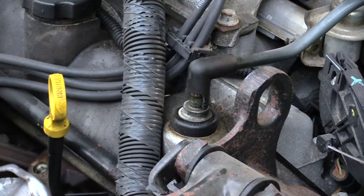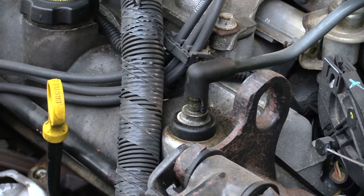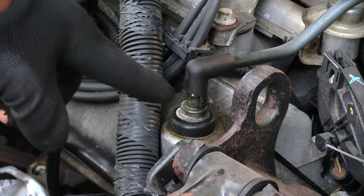Hi, what's going on guys. I'm about to show you how to change out your PCV valve. This happens to be a Chevy Impala, 2000 year — most years will be the same, but on this year it's right here.